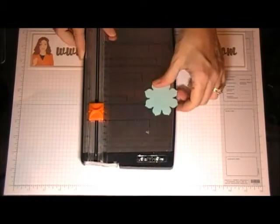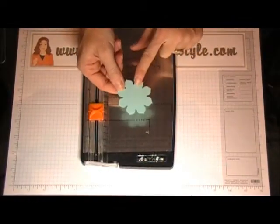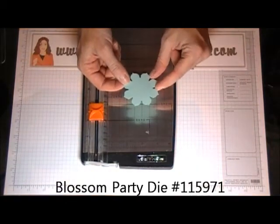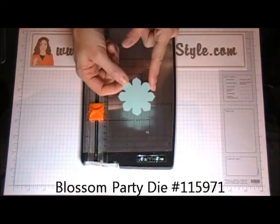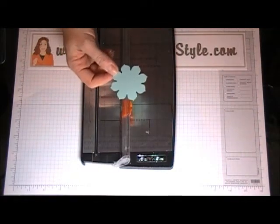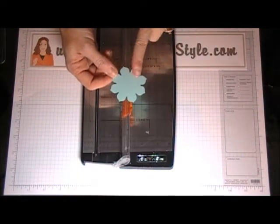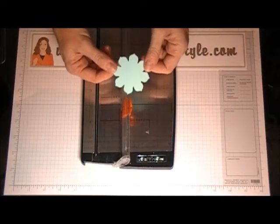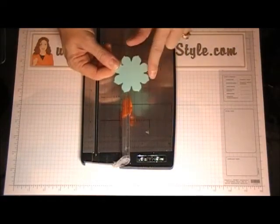The first thing you're going to start with is you're going to want to get some type of flower image with a deep petal area. I'm using this flower from the Blossom Party die and you're going to want to cut 4 of these, or if you have a punch, you can punch 4 of your shapes out depending on how many petals they have.